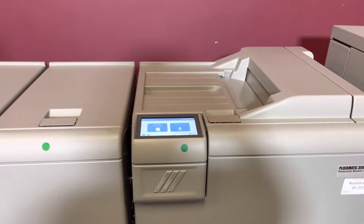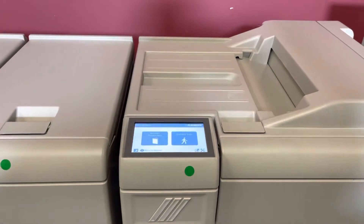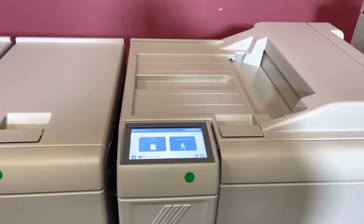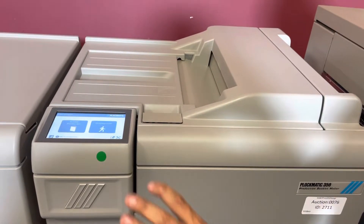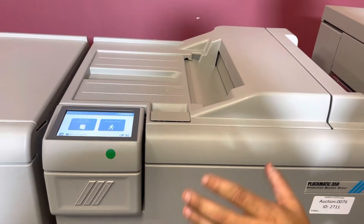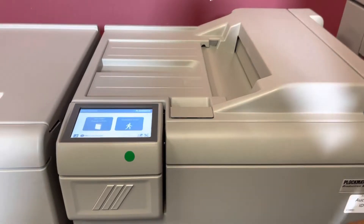This does come with the full touch screen panel and automatic booklet maker. The RCT is used in line, but your booklet, square fold, and trimmer can be used in line or offline. We're going to use it offline.